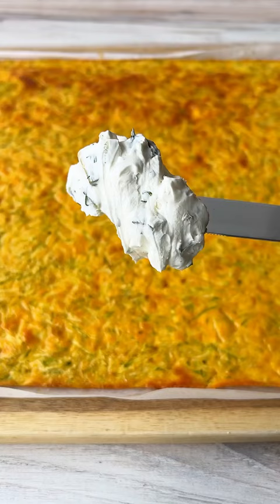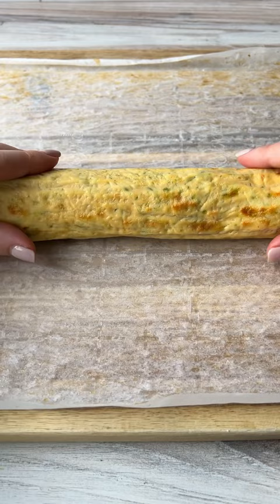Bake, let it cool completely, and add on that creamy spread. Roll it. I like to wrap it up and let it rest for about an hour. Cut into pieces and don't forget to follow for more.